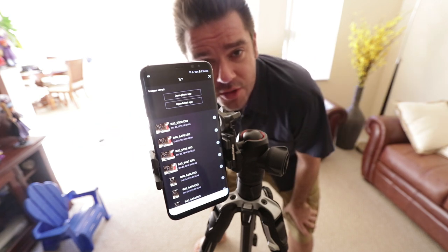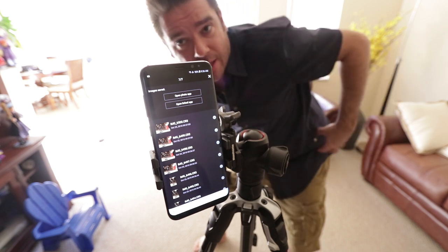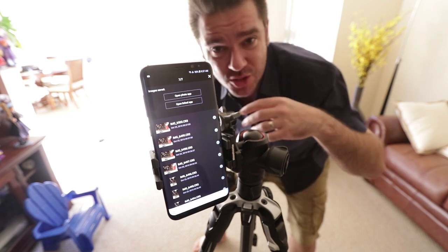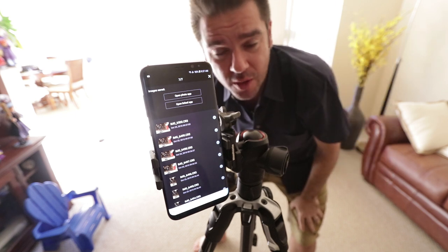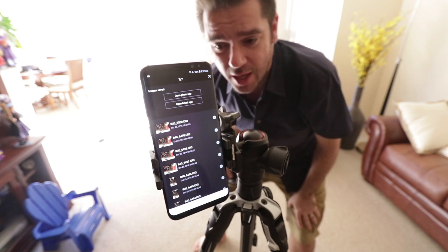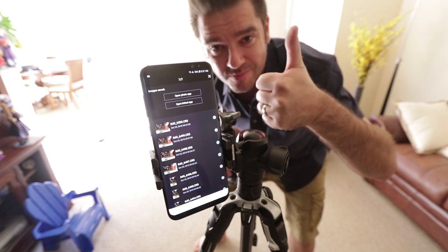All I was doing during the wedding is starting this app with the phone in my little lens pouch on my belt, and just shooting all the different parts of the day. The getting ready — I would start the Wi-Fi, shoot all the getting ready, and it all went right to my phone. Guys, this is really, really amazing. It works great. I had no problems all throughout the hotel. Big win for me.